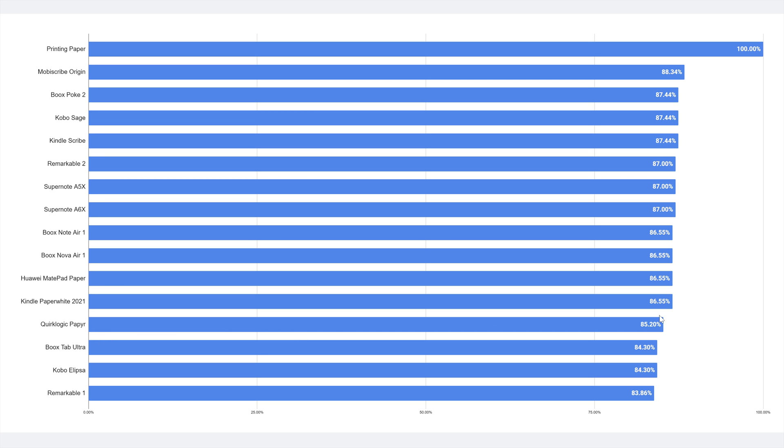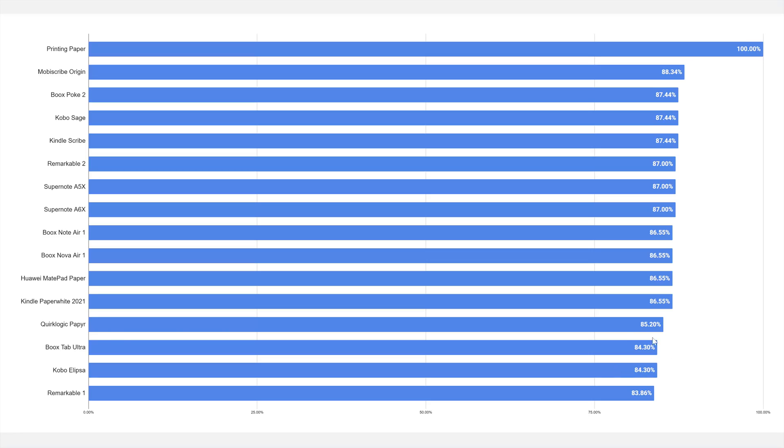Then we have Quirk Logic Paper at 85.2% — quite a bit darker. The Books Tab Ultra is, surprisingly, quite a lot darker than the rest of the Books devices here, even without any screen protector applied. The Tab Ultra is by a whole two-plus percent darker in screen whiteness than the Nova Air or Note Air 1. It's the exact same level of darkness between the Tab Ultra and the Kobo Ellipsa. At the end, the Remarkable 1 is the darkest at 83.86% of the whiteness of printing paper.